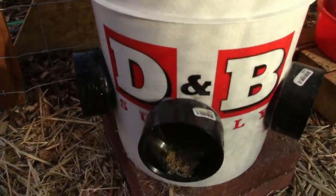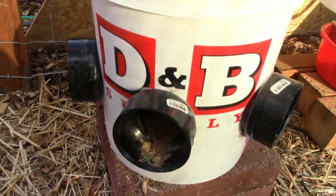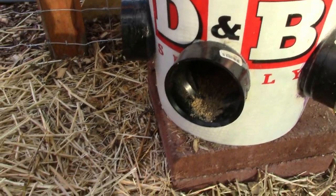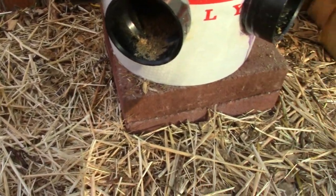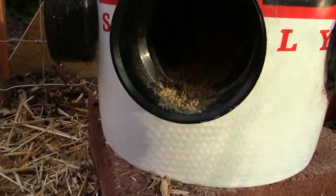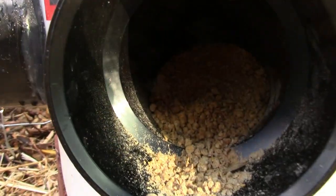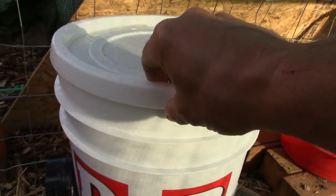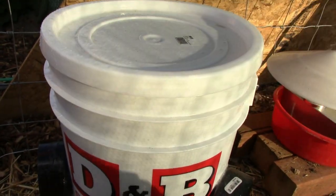What we've done is take a five-gallon bucket and put three-inch 45s on it. Some people use three-inch 90s, but the 45s work just as well. We don't have any food being wasted on the ground, and you can see there's plenty of food within reach. We filled this up a day or so ago and still have quite a bit left — this will last them until we get back.